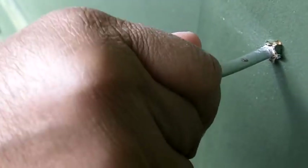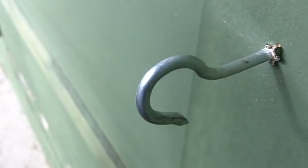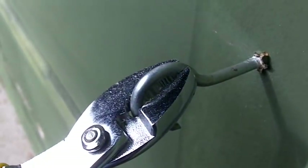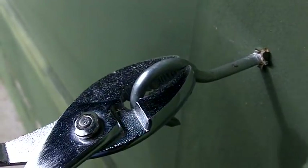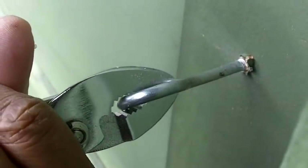Once you've got it driven securely into the wood, it's time to position it. At this point, just use a pair of pliers because you might not have the kind of control you'd like with the drill. Just twist it into place.